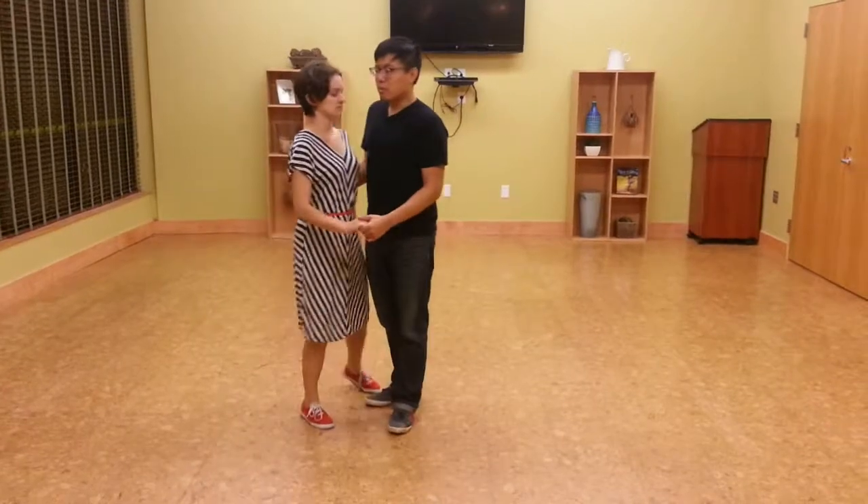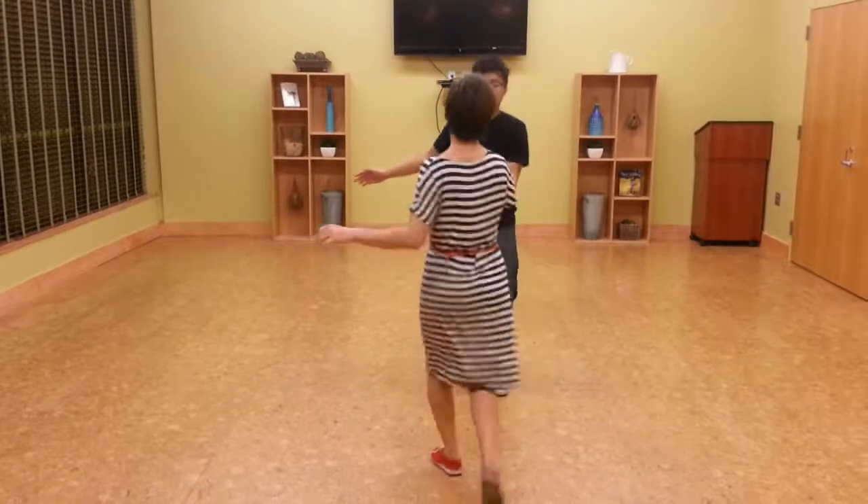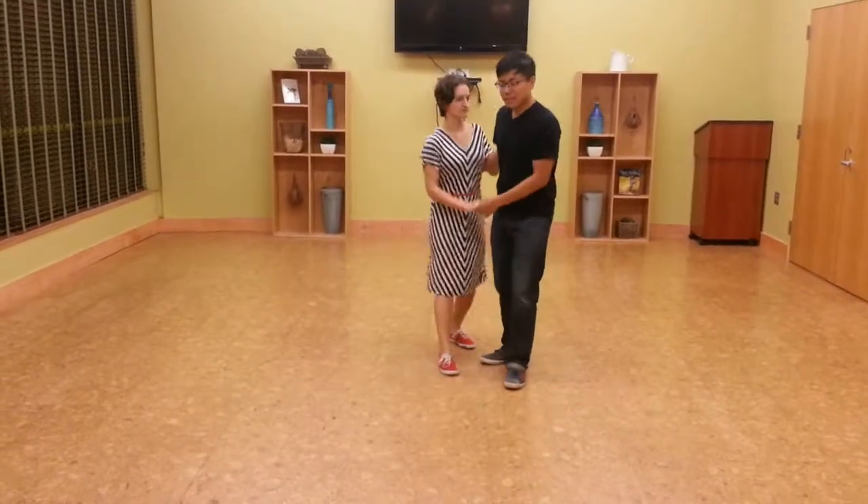Once more from the front. One, two, three, and four, five, and six. One, two, three, and four, five, and six.